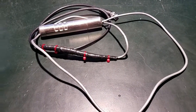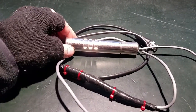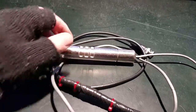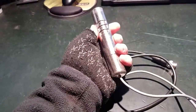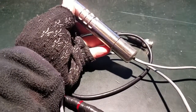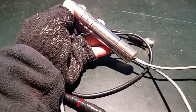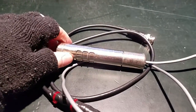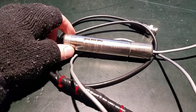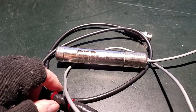Hey everyone, back with another video. I wanted to demonstrate a few things about this probe today, which I've modified. This is a pickle probe, so called because of its shape, for a CDV-700 Geiger counter — some kind of Cold War era tech, which is actually pretty cool and interesting. I'll show a little bit about how I modified it and explain more about the probe itself in a minute.